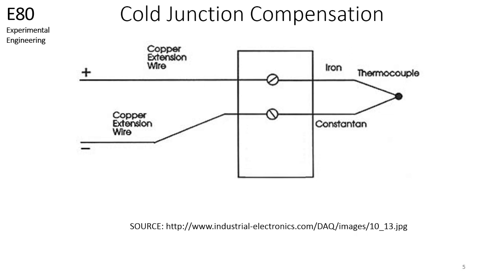In this method, the reference junction of the thermocouple is connected to a block, which can be a piece of metal or even a breadboard or PCB. Copper wires are then used as extension wires to enable a device to measure the voltage of the thermocouple. This block is what is referred to as a cold junction.